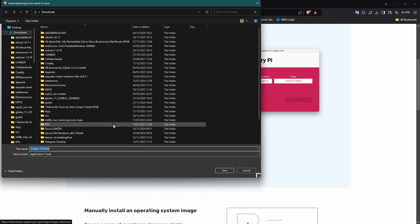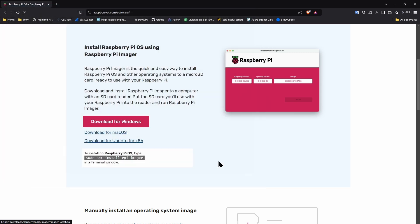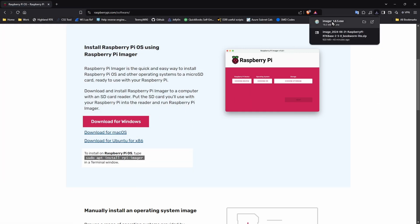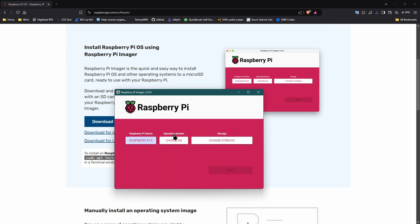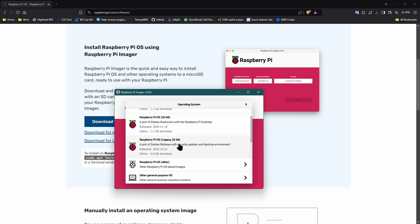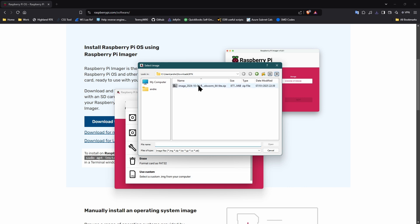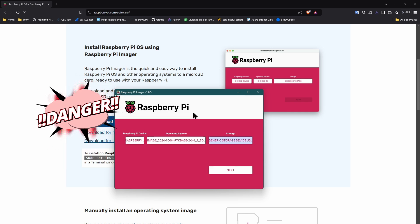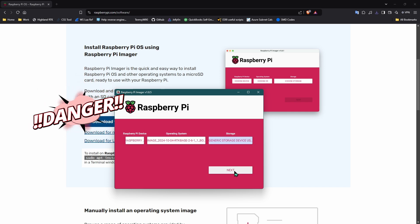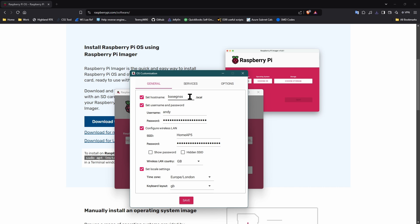Now would be a great time to insert your memory card into the card reader and plug it in. First, choose the type of device — this will be a Raspberry Pi 3 or 4. In this example I'm using a Model 3. Then we'll pick a custom image and point it at the RTK base image we just downloaded. Now the dangerous part: make sure you select the correct device, as it absolutely will overwrite everything if you pick the wrong disk. If you are unsure, unplug any other USB drives temporarily.